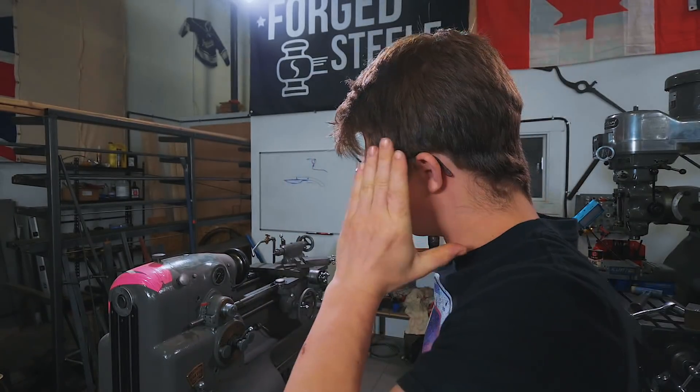Ladies and gentlemen, welcome back to the workshop. It is fantastic to have you here as ever, because on today's episode, finally, at last, we are going to make this thing work. This is a Monarch 10EE lathe. Thank you for joining us.